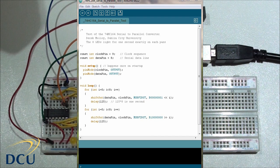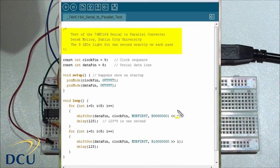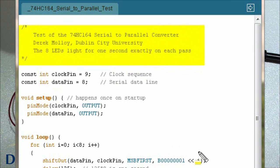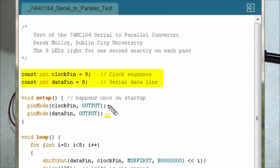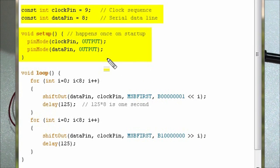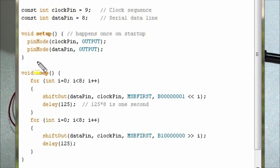We also need to write some code using the Arduino programming environment. In the code for the 74HC164 we have 8 LEDs lit for 1 second on each pass. The first thing is to set up our two constants: the clock pin is pin 9 and the data pin is pin 8. In the setup function, which runs only once, we set the pin mode of both lines to output.